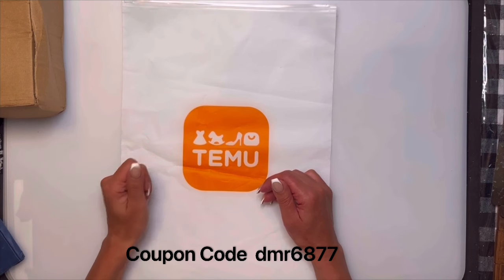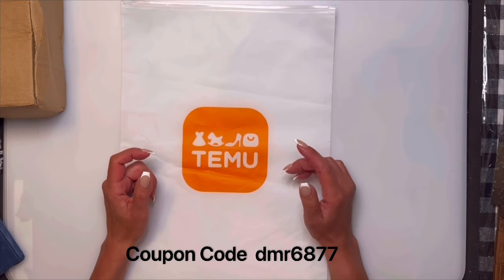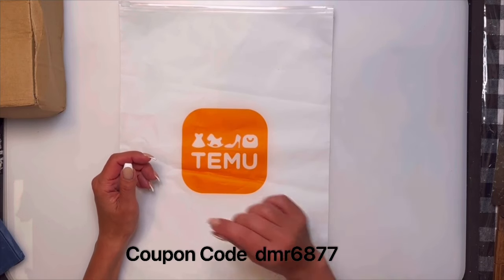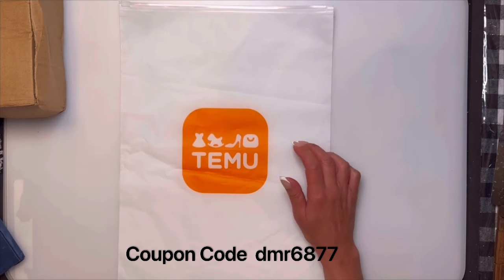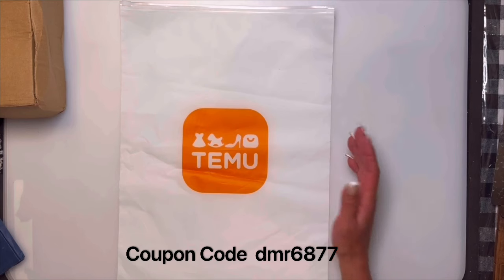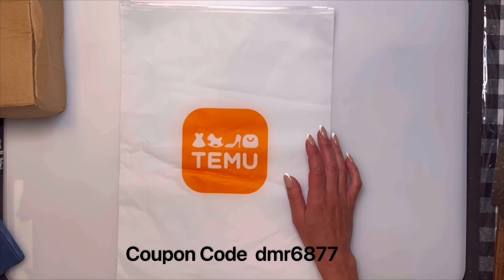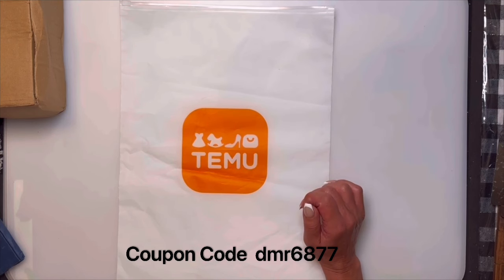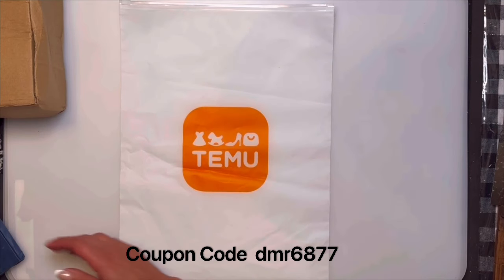Search the code DMR6877 for an extra 90% off. You can find all the links for the stuff I show you in the video in my description. I'll also show you what it looks like when you're searching on the Temu app. You can get free shipping on $35 or more — that's where I'm charged here in Canada, it might be different in your area. If it's late even by one day you get a five dollar coupon for next time, and you have up to 90 days to return anything.